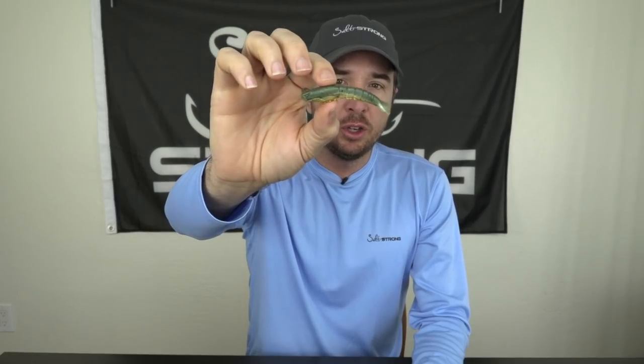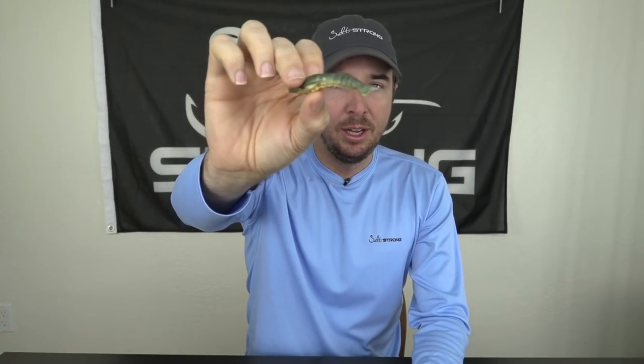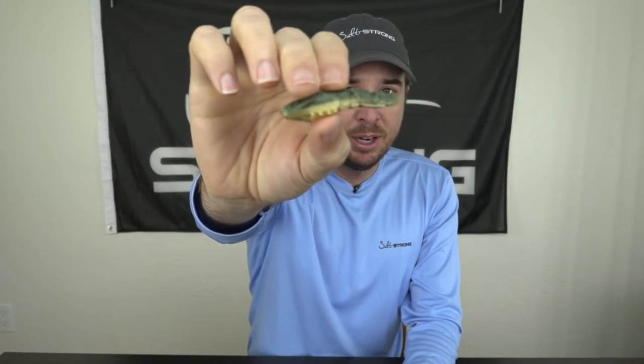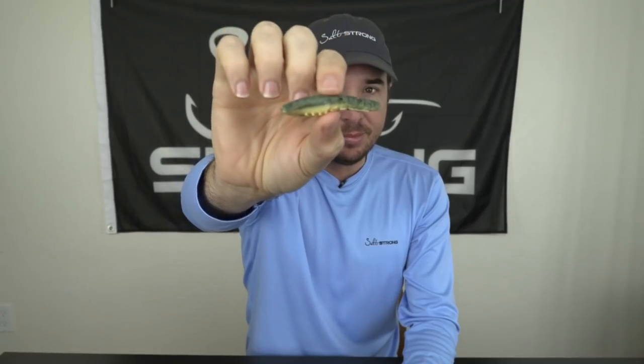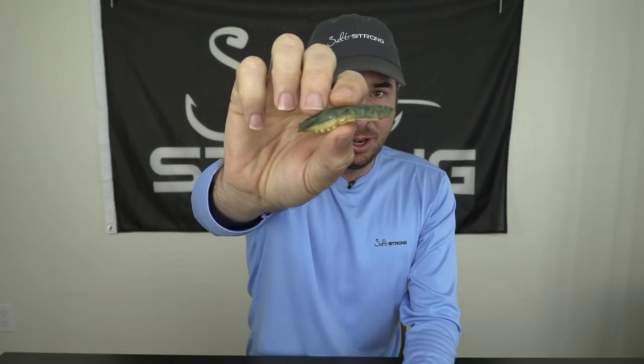A question came in recently on gulp shrimp — specifically should they be rigged from the head or from the tail? The answer is they can be rigged both ways, and a lot of people overthink this. It doesn't have to look perfect in the water, because the reality is it's about the motion. I've caught some of my best fish with shrimp after the tail has been cut off by pinfish. They technically don't look perfectly like a shrimp, but if you give it good motion in the water it still works.